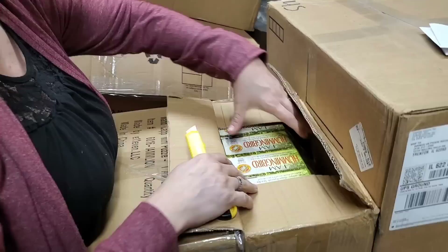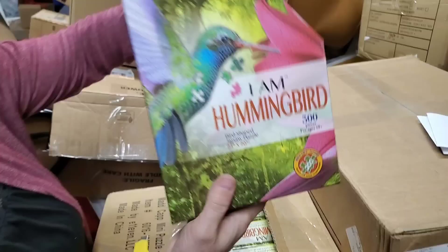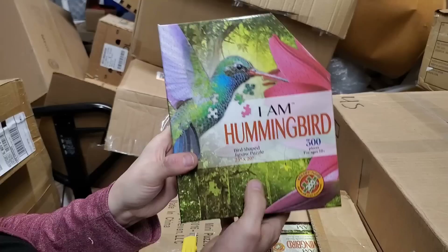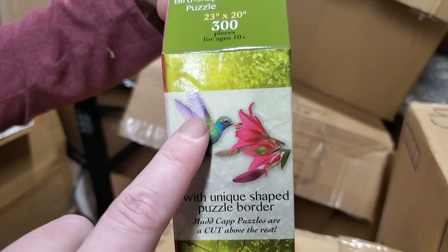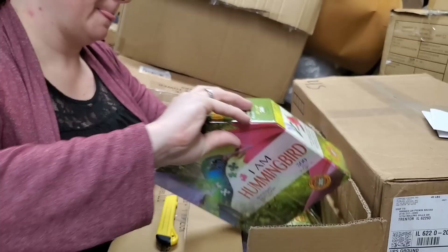This one we specifically bought because of Mama Hooks — I Am Hummingbird. 300-piece puzzle, 23 inches by 20 inches, so almost two feet on each side. Look how pretty that is — it has a flower with it, it's the hummingbird coming into the flower. We'll have to save one of these for Mama Hooks because my mom loves hummingbirds. That is so cool.